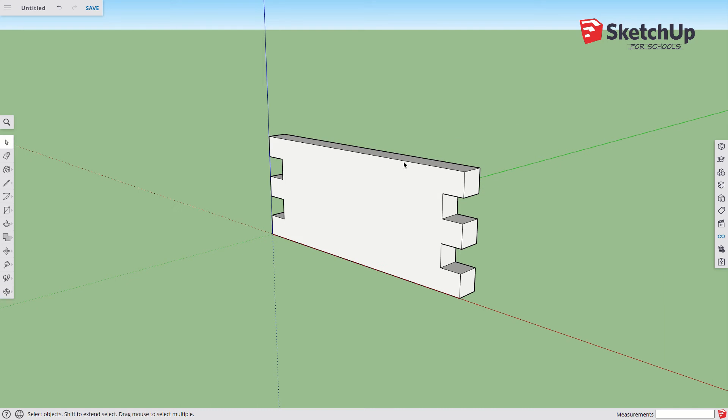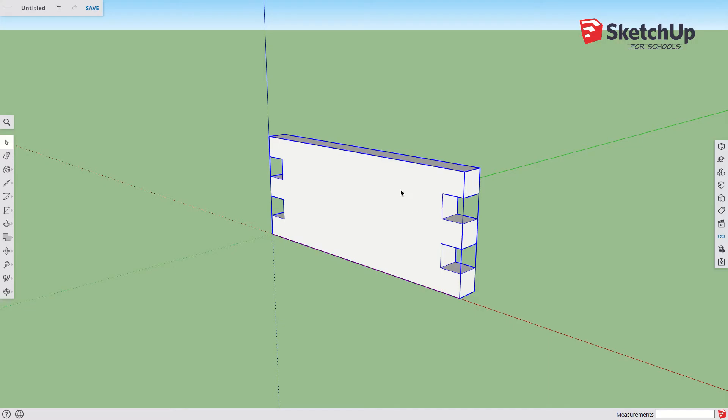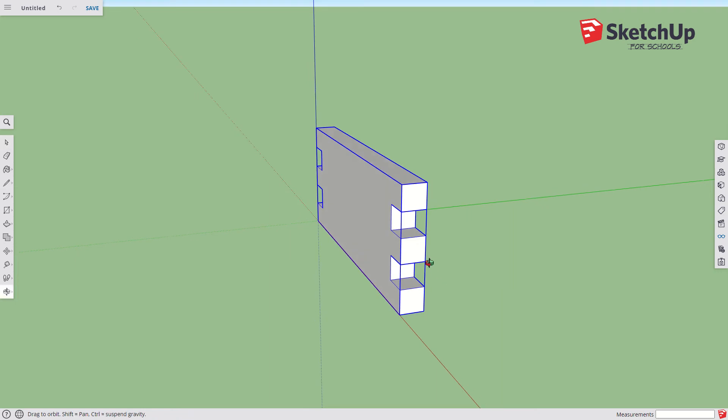This is the most important thing in SketchUp — I cannot stress this enough: before I build another thing in here, I need to group this. Triple-click, hit G for component, and we'll call this one 'front.' Remember, components and groups work a lot the same until you start making changes to them. Now I could copy this and move it back, but I don't really have a reference point yet, so let's build the side.